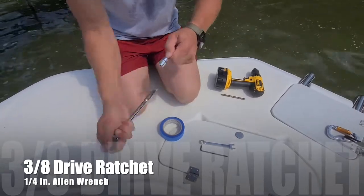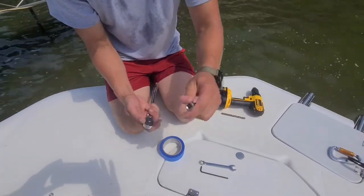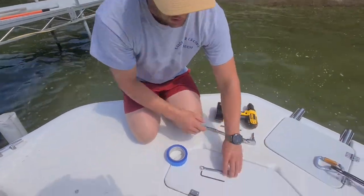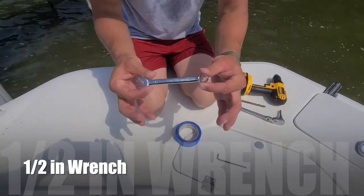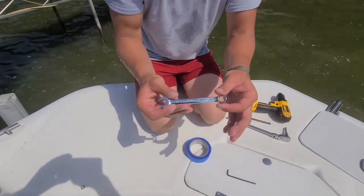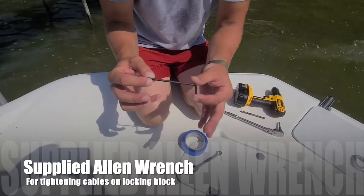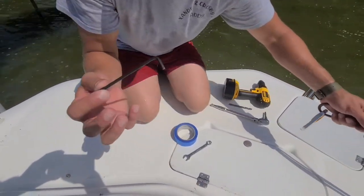I used a 3/8 drive ratchet. This is a quarter-inch size allen wrench — it just made things a little bit quicker, though a standard quarter-inch allen wrench would work as well. Next, you're also going to need a half-inch wrench. I used a little stubby just because some of the placement required a real short wrench to fit into tight spots. Last but not least is the supplied allen wrench, which you use for tightening up your cables on the locking block.